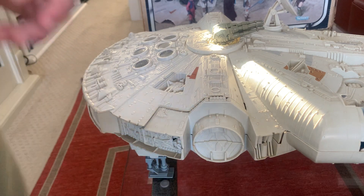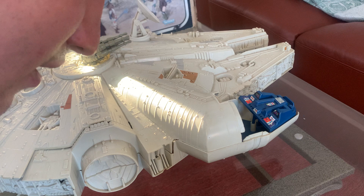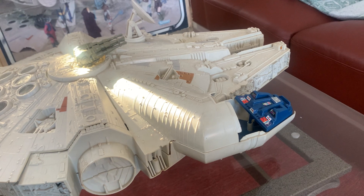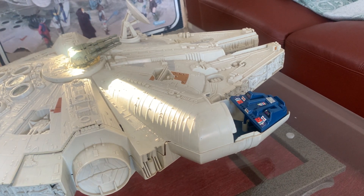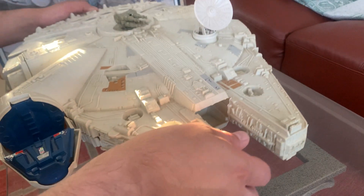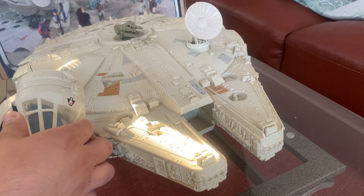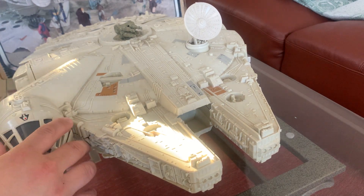That other item on the table is an accessory I need to sell on eBay — it has nothing to do with the Falcon. The stickers are in great condition; there's some wear but it's expected. You're not going to find too many Falcons out there like this in this condition with original parts.